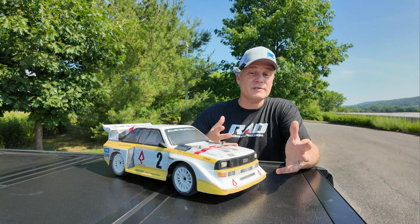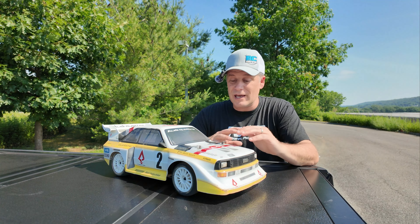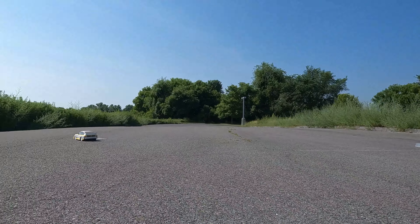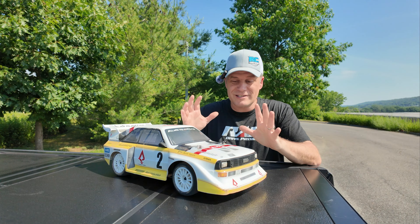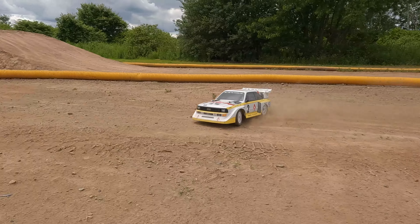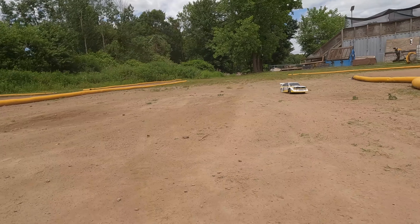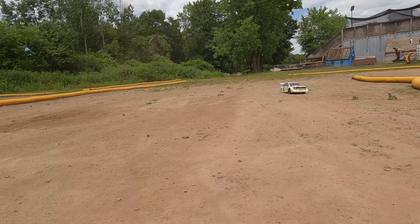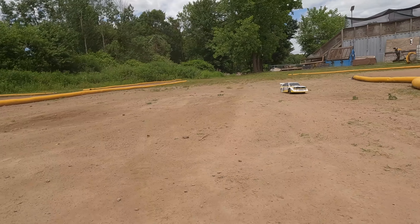There's definitely a lot of grip on the asphalt, a lot of understeer, but here's something I want to show you — I think we've got a little bit of a range issue. If I go all the way down here... yeah, it just took off on me. That doesn't happen often with a 2.4GHz radio system. I wonder if that light down there is causing some interference, but that's not a ton of range. It just took off on me again — you're gonna have to keep this thing close.